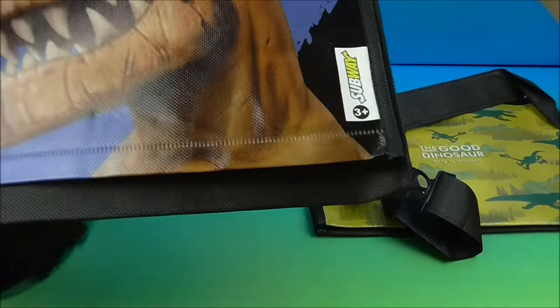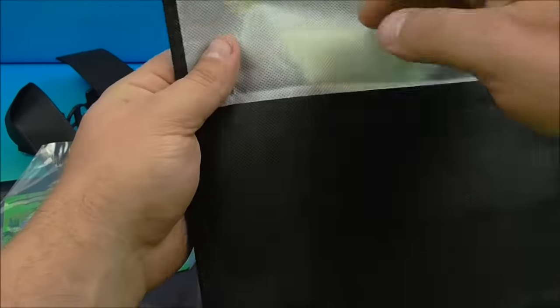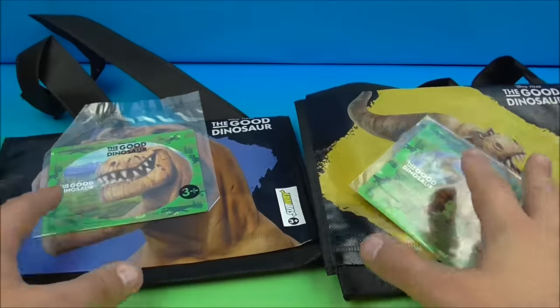So inside, let's see what puzzles we get. Inside we have another Butch, and on the inside of this one we also have another Butch. So there you go — very cool stuff.